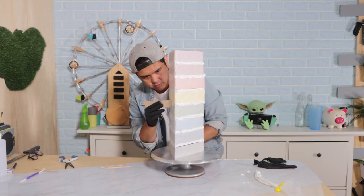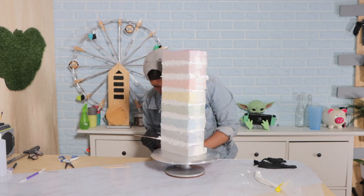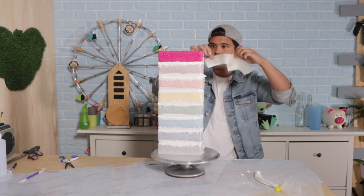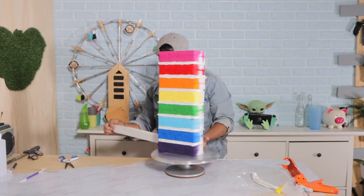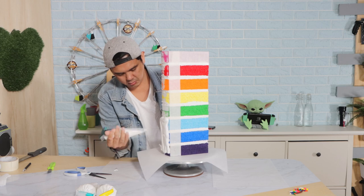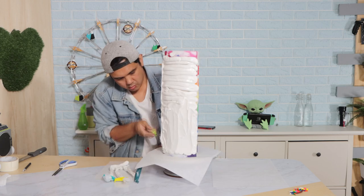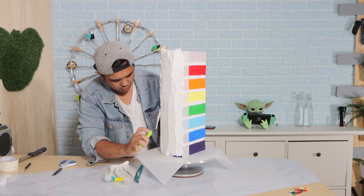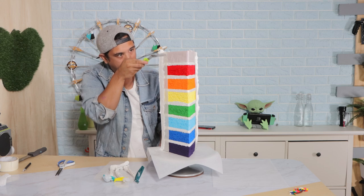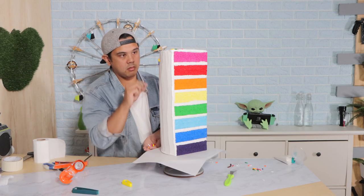I'm using some wooden craft sticks to smooth it out, and then I removed the tape and it just looks so perfect. Oh god, that looks gorgeous! I love the way this turns out. I added more tape to the back so it would protect the cake from the caulking when I'm adding the back layer of icing. Just like a real cake, I took my offset spatula, moved it up and down, and spread it out as much as I could. It's still very textured because it's caulking — you can't get it completely flat.